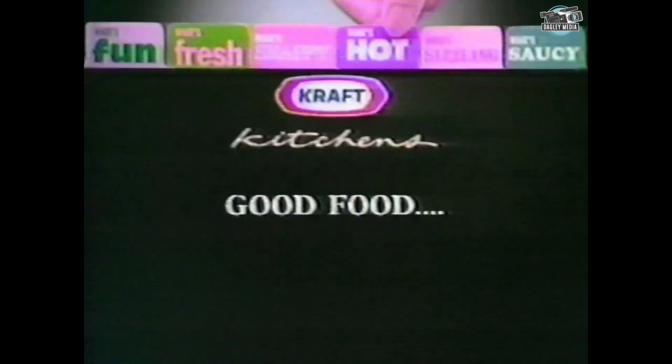All the flavor and nutrients are sealed right in. Cheese Whiz adds personality to veggies in a pouch. That's what's hot in the Kraft Kitchen — good food and good food ideas.